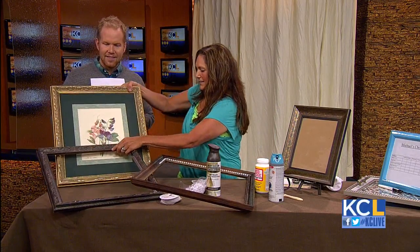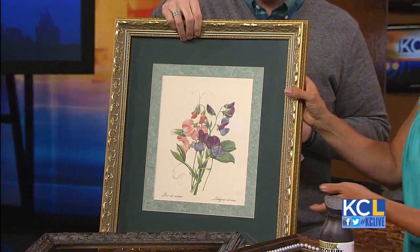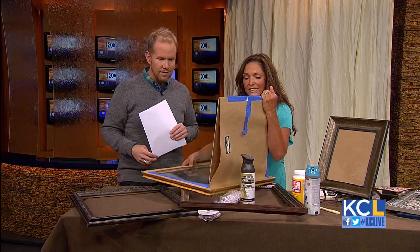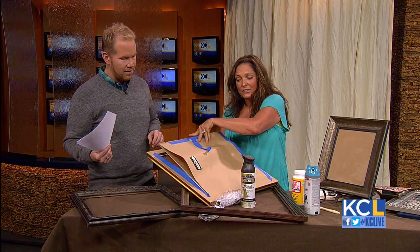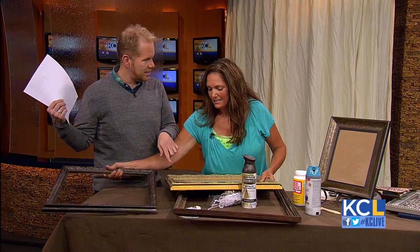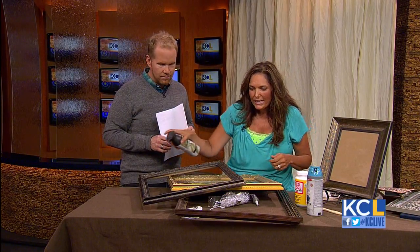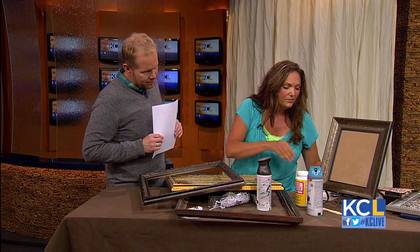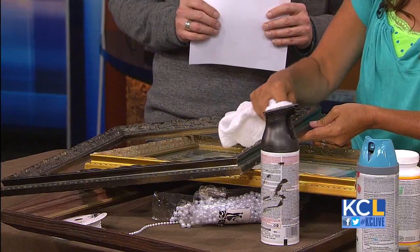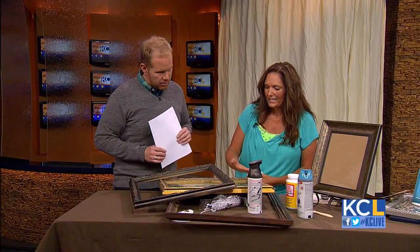First thing: everybody's seen these sitting around the house. We want to take the backing and everything off — gut it completely, get the glass out so we just have an empty frame. That's hideous. I went to the hardware store and got some oil rubbed bronze spray paint, sprayed the frame up. While the paint is still wet, this is really the trick — you don't want it to be all one color. Take a rag and wipe off the high spots so you have a hint of the gold underneath. Metals are really in.